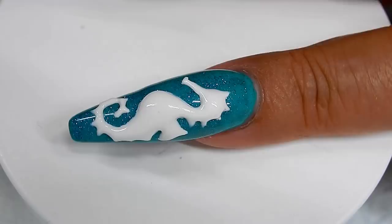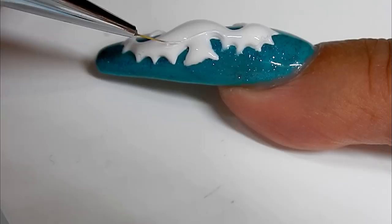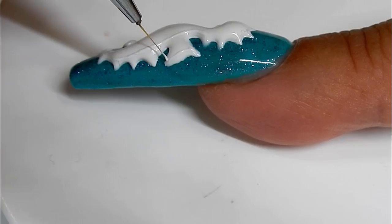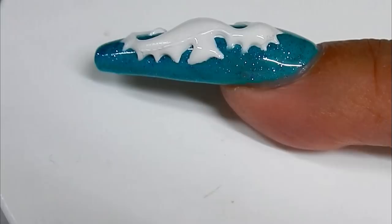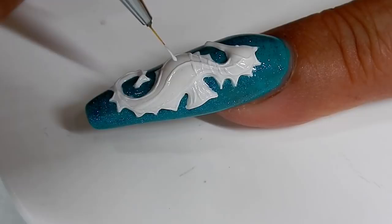Now I just come back in with my regular white 3D gel and I add details. I will need to flash cure periodically to hold this gel into place. I am adding the detail. You may not see the detail right now, but when I paint it with the gold paint, you will definitely see the detail that will come out.